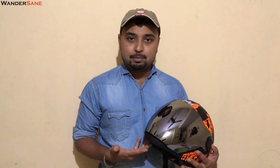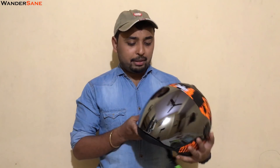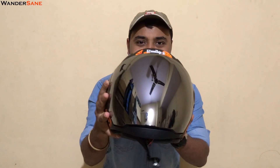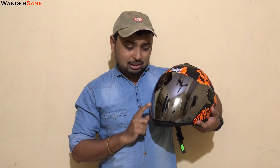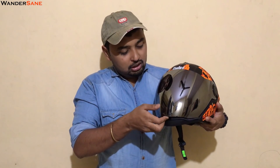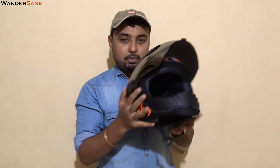A couple of days ago, Steelbird approached me and asked if I could review their SBR2 new line of helmets. I said why not, and they just sent me this cool looking helmet. When I first saw it I was like, dude, this is dope! Look at this guys — with this visor, that's the specialty of this helmet. This awesome looking alien-look visor opens to give such a huge angle view.